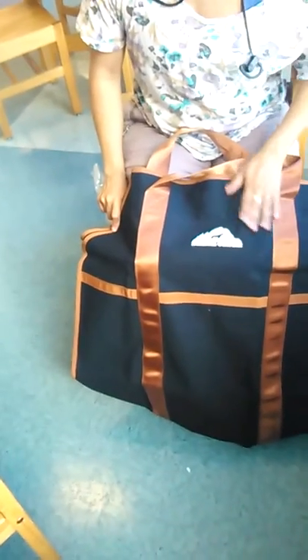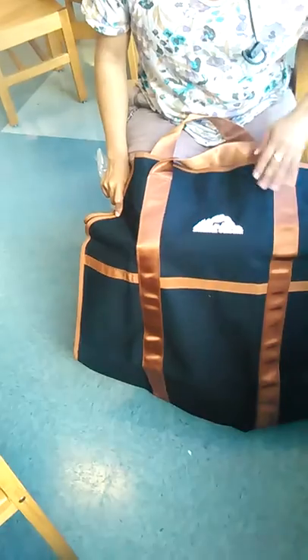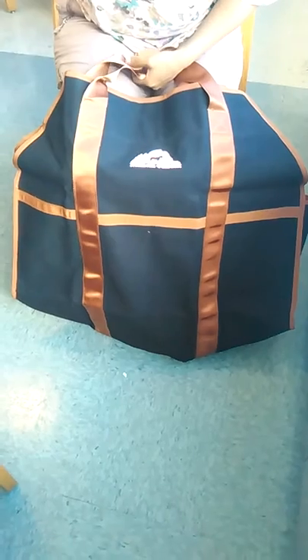This is Queenia with Q&T Reviews and today I'm reviewing the Northern Outback Lumberjack Firewood Carrier Bag. Its dimensions are 27 by 12 by 12 and it weighs a pound and a half.